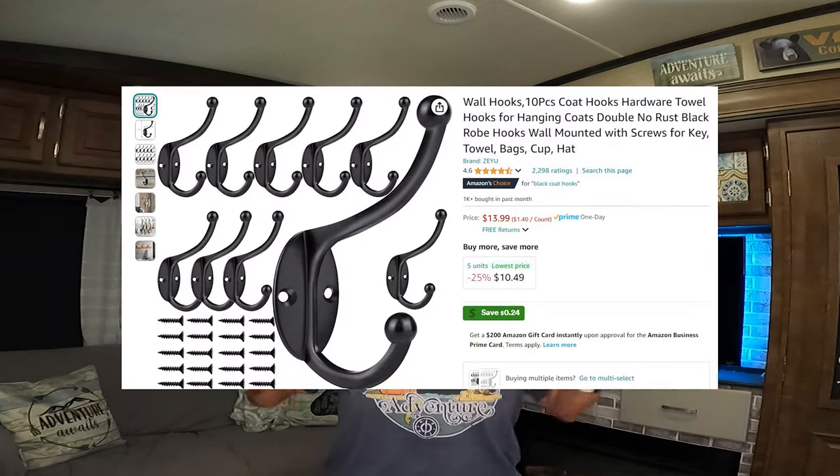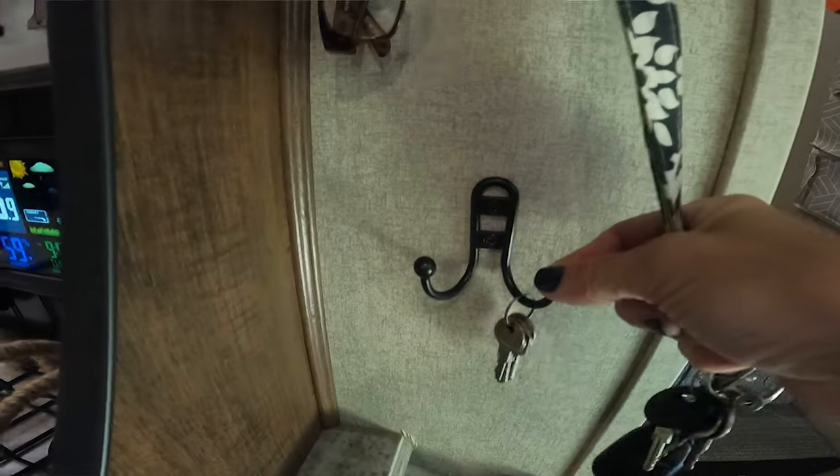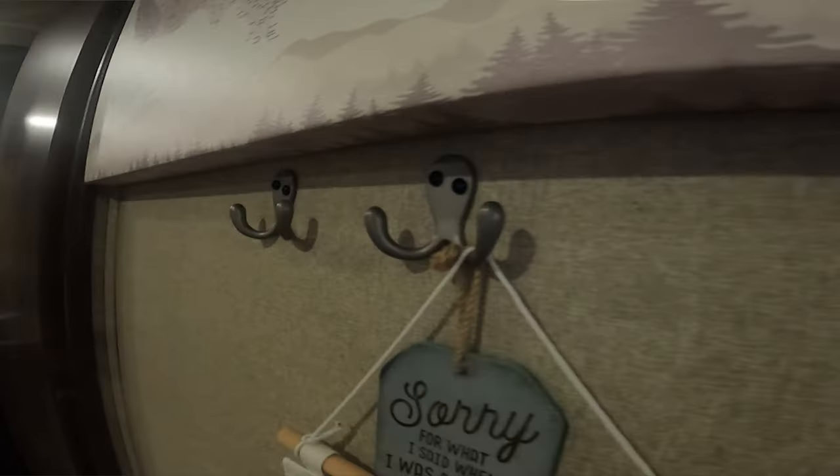Most people want to put something in the RV that they can remove, but if you're looking for hooks that you don't remove, you can just use a regular coat hook. We have put up several of these in the RV, and the RV even came with a few of these hooks already installed. Typically, if you're looking to hang something heavier, these are the type of hooks you want because they actually screw into the wall. If you ever take them down, they will leave a hole in your wall.